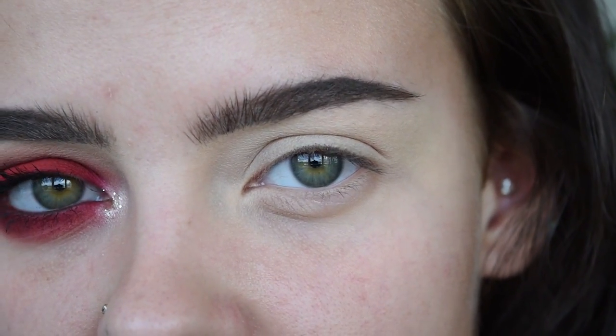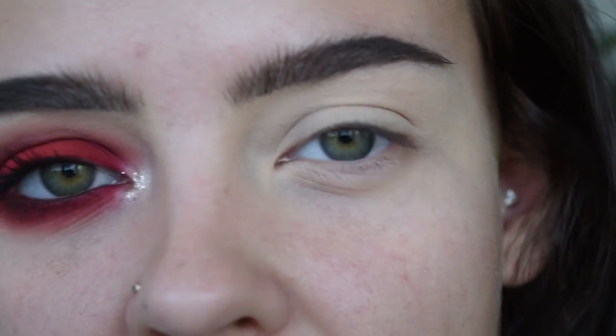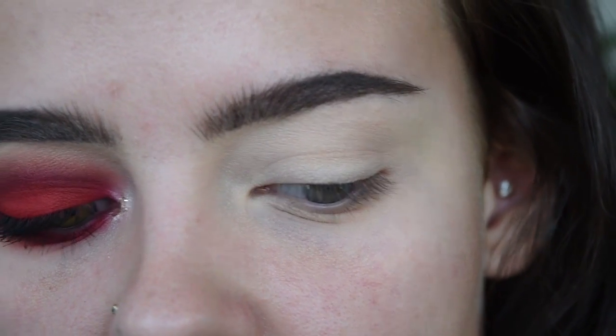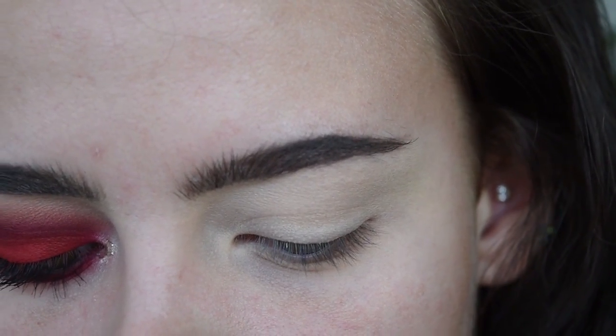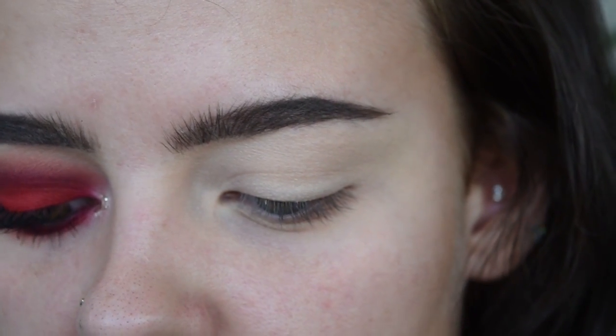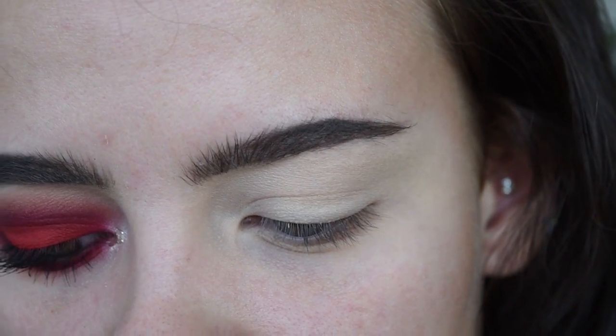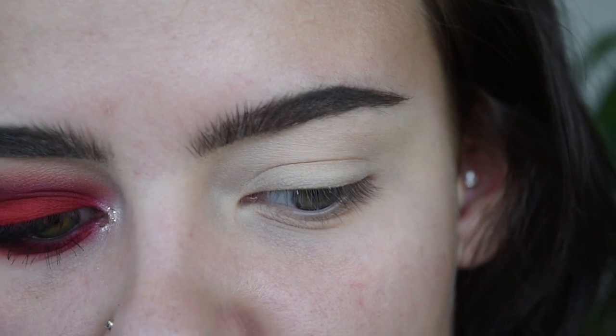I'm starting with the eyes just in case I get any crazy fallout or anything. I've already primed my eyelid with MAC Soft Ochre Paint Pot and set it with a powder that is the same shade as my skin tone. I'm first going to be taking the Kat Von D Lock It Concealer in Whiteout as a base for the red, so that the red really sticks and lasts a really long time and doesn't get patchy, because reds tend to get patchy — it's such a hard shade to make.